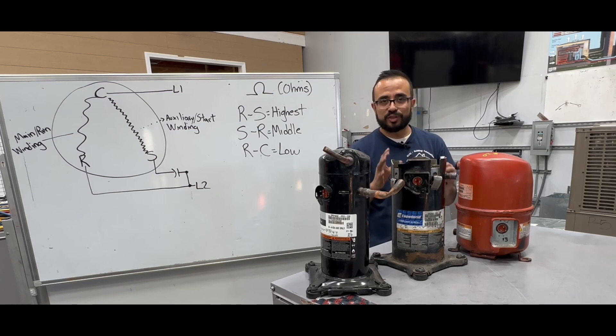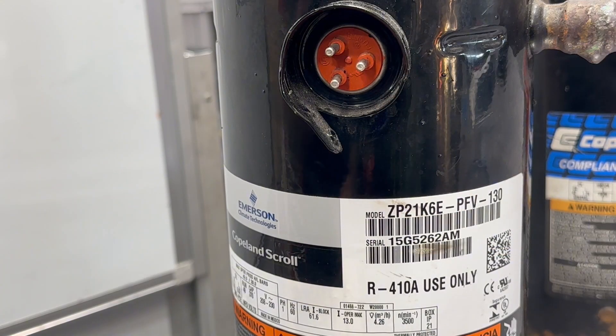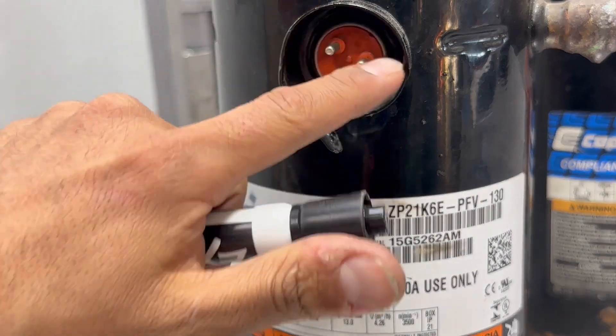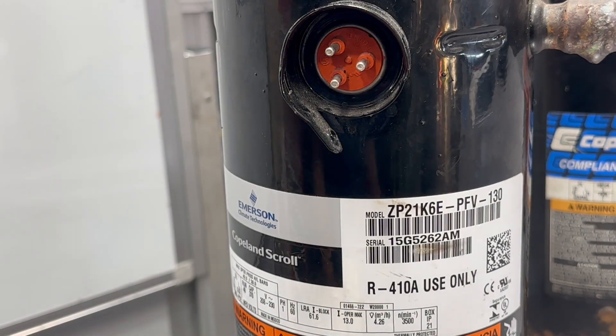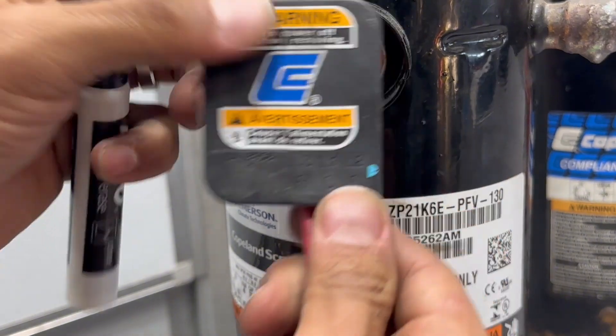Welcome friends. Today we'll be testing out compressors. Compressors tend to be one of the most expensive parts in air conditioning equipment, so it is important that we diagnose these correctly. This is a closer look of the compressor — you have three pins. Normally you have a plug that goes in the back, and the back actually tells you which one is your run, your common, and your start.